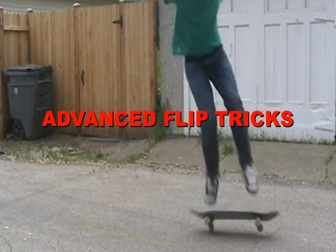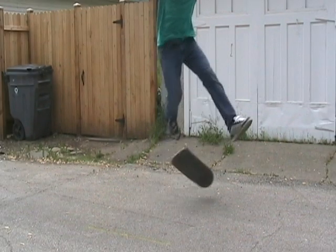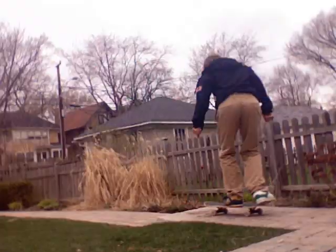As you apply more force in different directions, you can get the board to do harder and cooler tricks. For a varial kickflip, you exert a force with your back foot while also applying a force of friction with your front foot, which sends the board spinning on both axes at once.